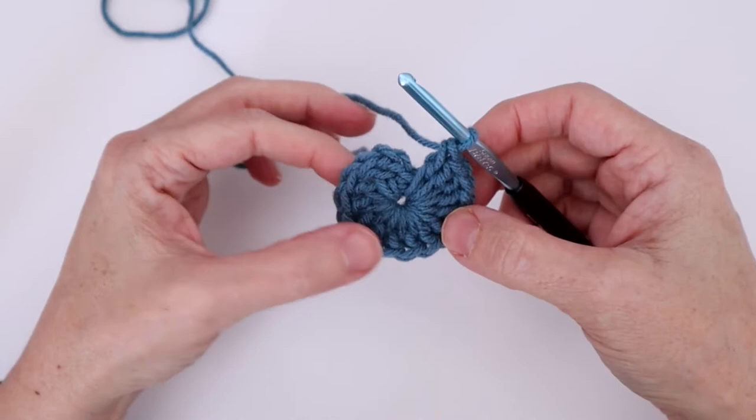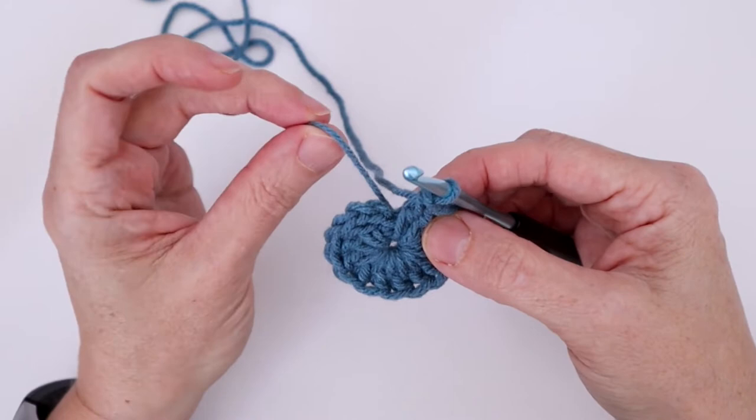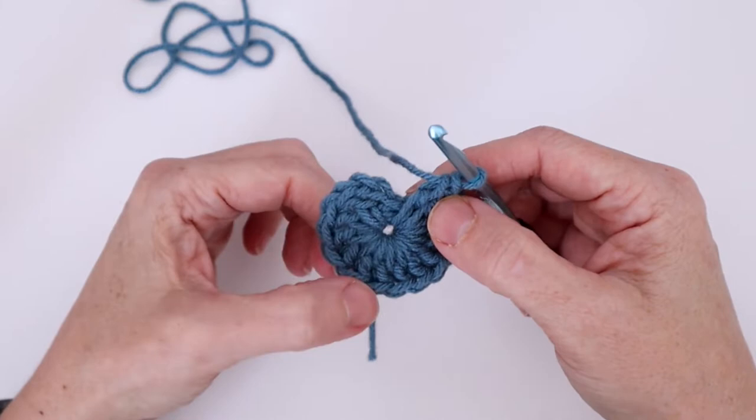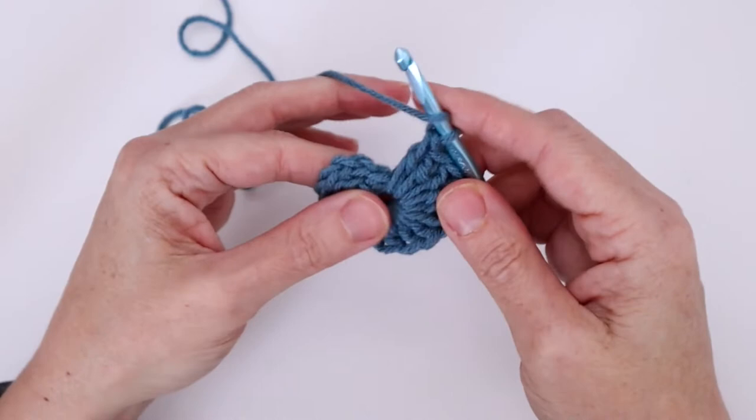Before we proceed to round two, in this tutorial I'm going to show you how to continue working the center end into round two. To do that, we want to take this end and get it closer to the hook. Before we complete our last double crochet — if you recall, in round one we needed a chain three and 15 more double crochets — I've stopped short of one double crochet and I'm going to work my last double crochet and work this end up into it. So we're going to wrap the yarn around.